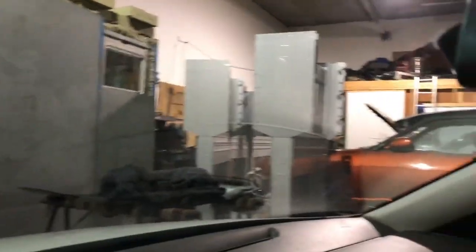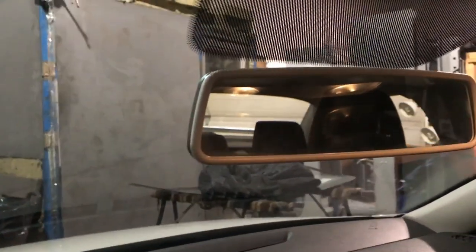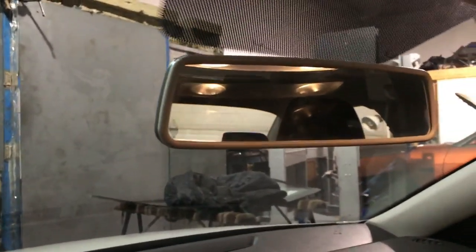Be very careful because it's really easy to break the glass putting these on and off. If you're not confident doing it yourself and don't want to risk breaking the glass, get it professionally done — because you will end up breaking the windshield if you do it incorrectly.